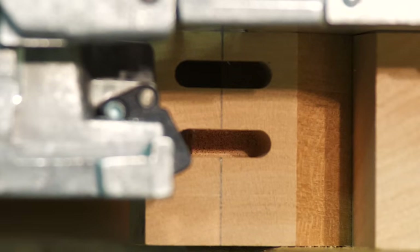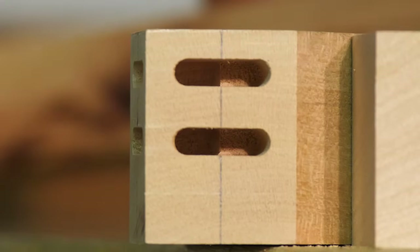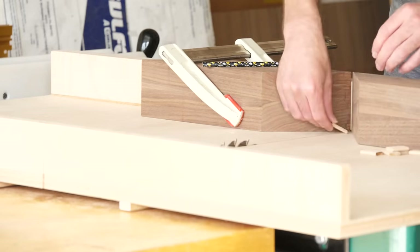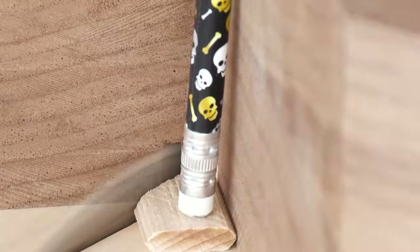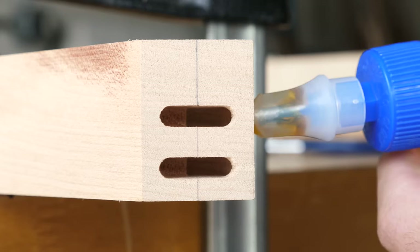To finish off the stretcher, I took my cue from Jord and used the domino to mortise out eight spots for floating tenons. Then I rigged up this elaborate jig so that I could cut miters on all the dominoes themselves, so they'll actually fit into the mortises in the stretcher. Then I glued them in and cleaned things up.